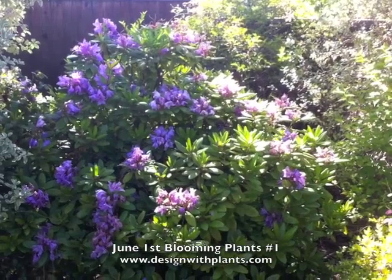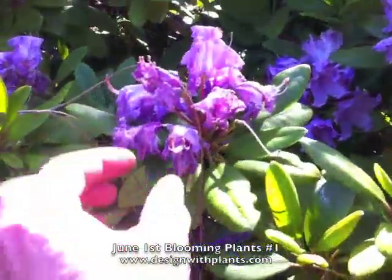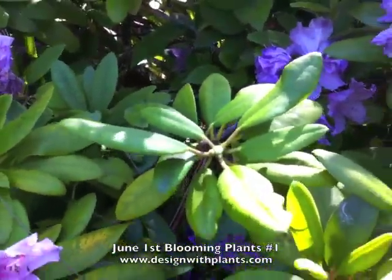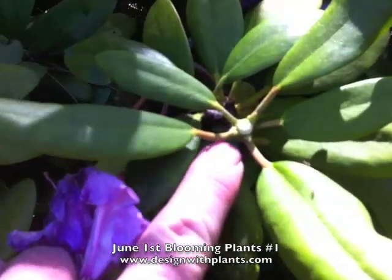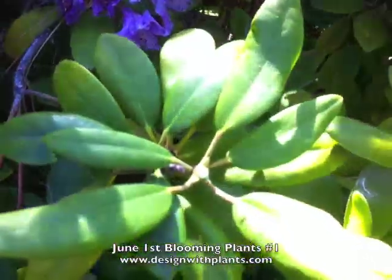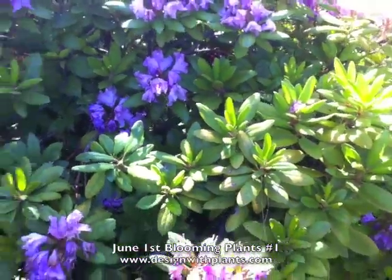We have a lavender rhododendron finishing its bloom. I'm going to show you a little trick on deadheading rhododendrons. If you grab them right at the base of the bud and twist and pull, you've just deadheaded the rhododendron. It will push side buds — you can see them real small right there — and that will be next year's growth. It will divide, and you don't have a messy deadhead, so the whole plant ends up looking a lot cleaner.